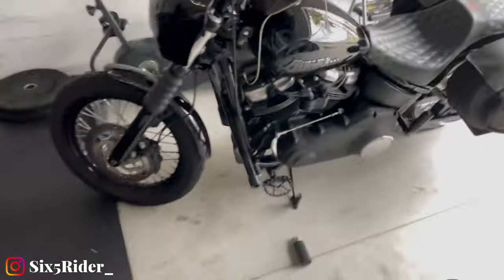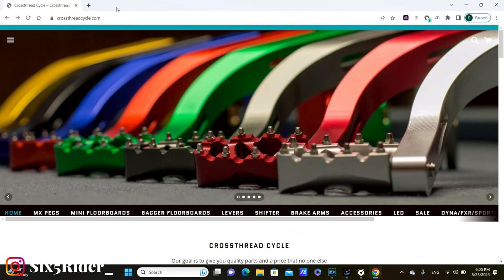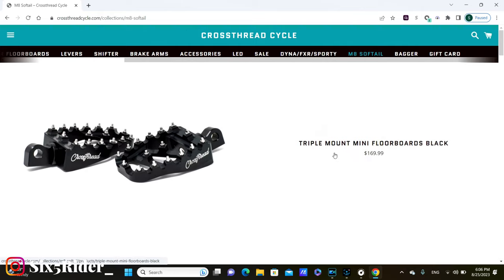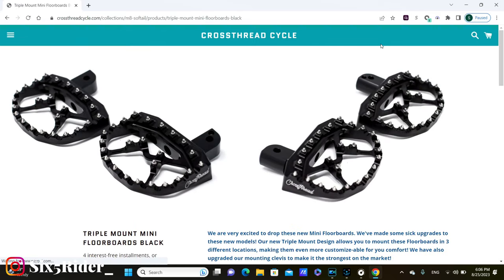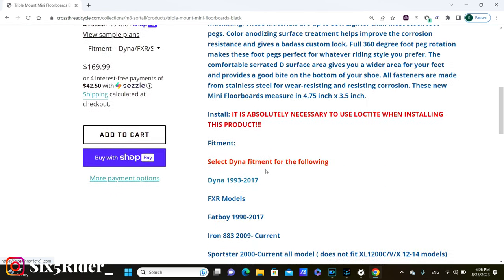Let's jump over to the computer. We're on crossthreadcycles.com — go to the M8 Softail section and you'll see the first option is the triple mount mini floorboards in black at $169. One thing I forgot to mention is it actually has three mounting positions — you can see here: one, two, and three. You can put it right in the center, push it forward a little bit, or backwards a little bit, depending on how you want to do it.